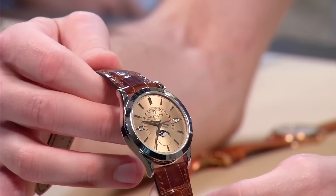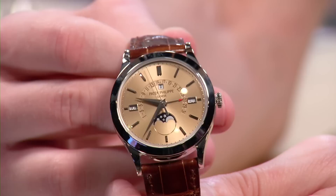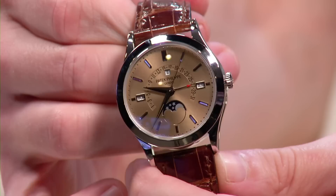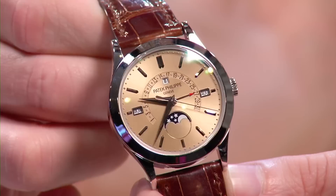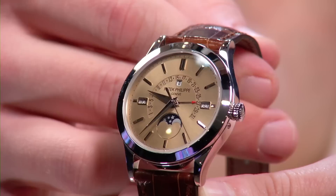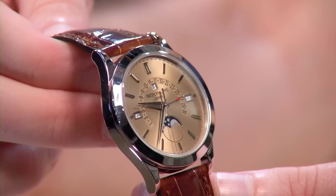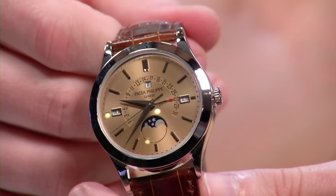Next up is a Patek Philippe reference 5496P — platinum case with a honey gold dial. Patek has produced this reference for many years with multiple dial variations; this is two dial iterations ago and was a one-year production. The honey gold dial is rare — the only other place Tim has seen it recently is on the reference 5207, one of Patek's highest grand complications: a minute repeater, perpetual calendar, and tourbillon.